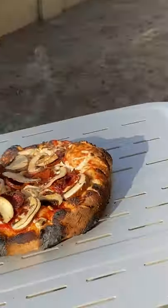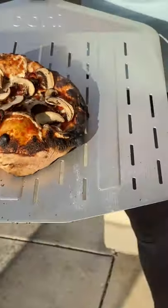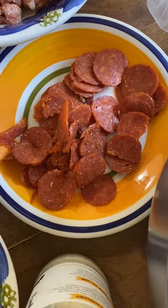They finished cooking in like two to three minutes. And you know, you win some, you burn some. Luckily, we got a ton more pizzas to bake.